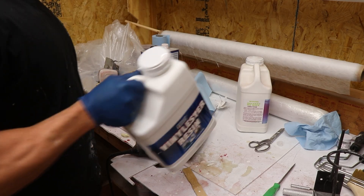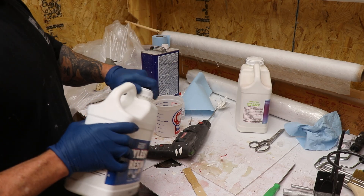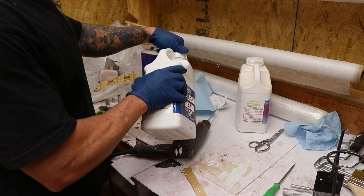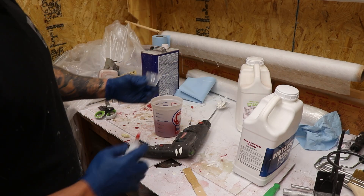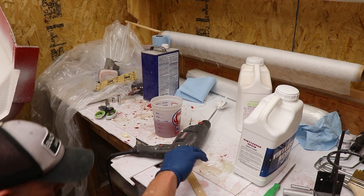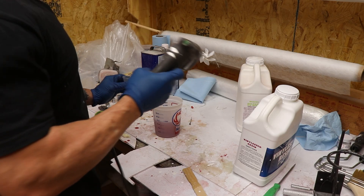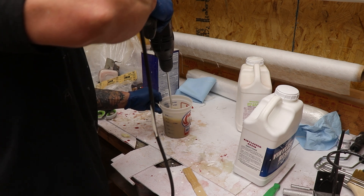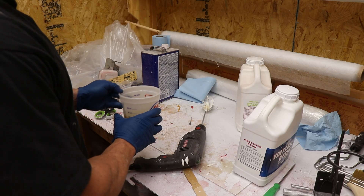We're going to be using about 16 ounces of vinyl ester resin. I've shaken the containers to make sure it's all mixed up, and we're going to add our MEKP and mix it up. We're going to do a skim coat with just a little bit of fiberglass veil, hoping this thin initial layer will prevent the gel coat from alligatoring like the other pieces. This specific resin calls for 5 cc's of MEKP for 16 ounces of resin, but we're going to put about 7.5 cc's in there, which significantly lowers our working time.